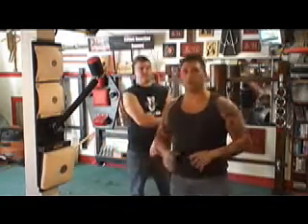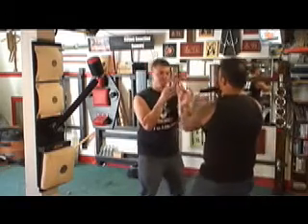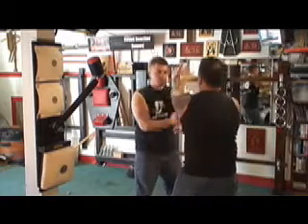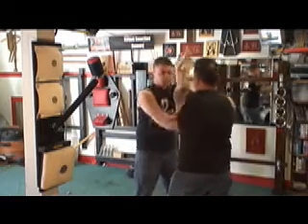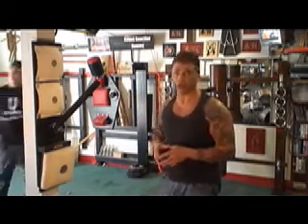One more drill we're going to do — this is called the Pak-Busau drill. That was the Pak-Busau drill, and we're going to show you the same one on the Rice Bag Trainer.